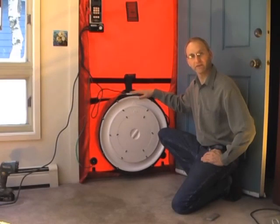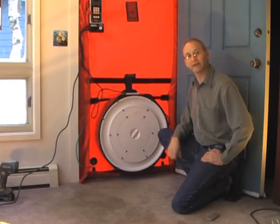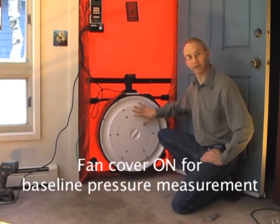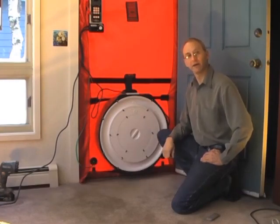Here's the fan installed on the door and the cover is installed on the fan. Whenever we're taking baseline pressure measurements or doing our adjusted baseline pressure measurement, we always make sure that the cover is on the fan. If we take the cover off the fan, then the interior and the exterior are connected and the pressure difference will go to zero.